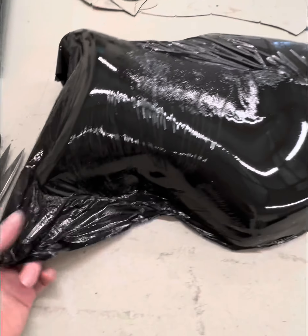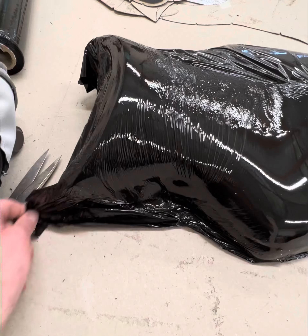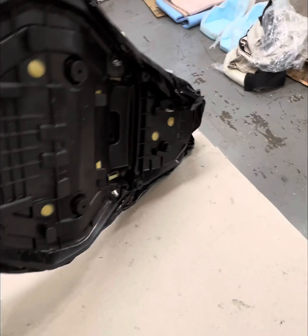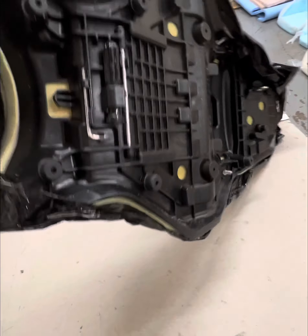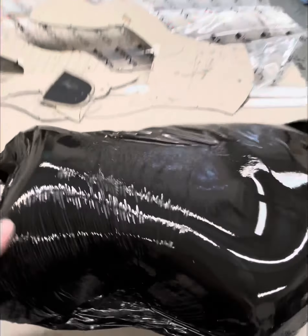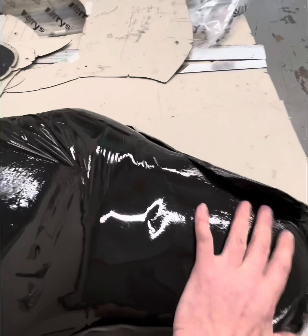Got this plastic membrane on here to stop any water getting in — wrapped all the way around. This is a new MT-10 seat now; they're making them all black plastic instead of the white. They're all exactly the same shape.